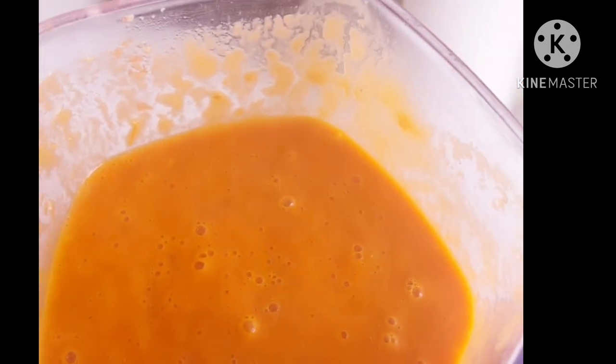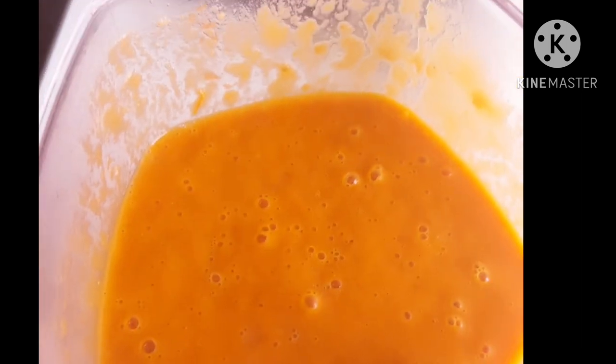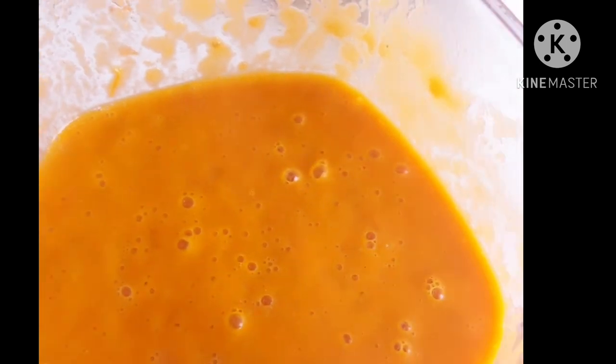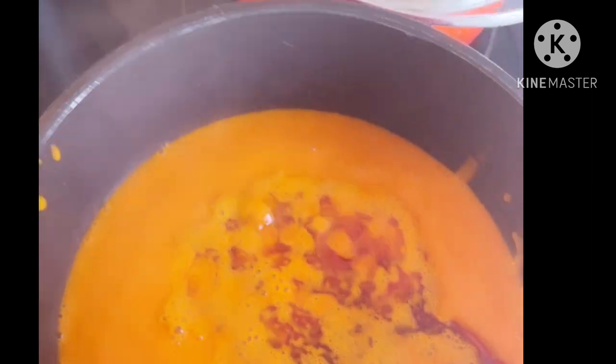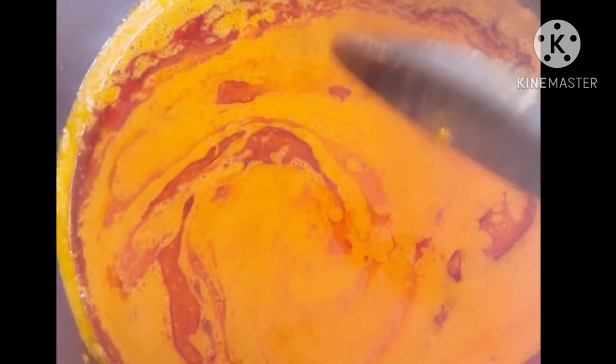The pepper is well blended, as you can see. I'm not going to add more Maggi because I've already put Maggi into the meat — no need to put another. I'll add everything then taste it; if I still need something, I'll add more Maggi or salt. This is the way I cook my own soup. I've already added the red oil, as you can see, and I'm going to cover it to cook.